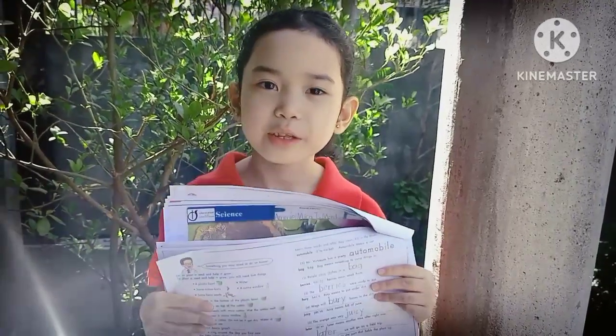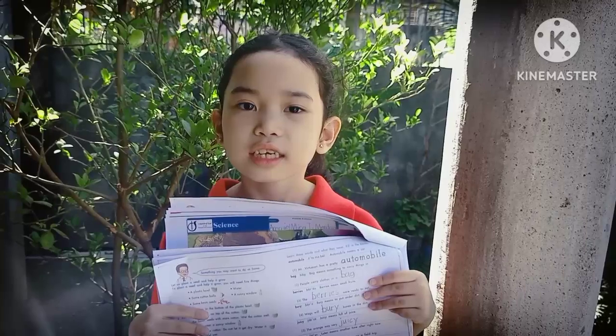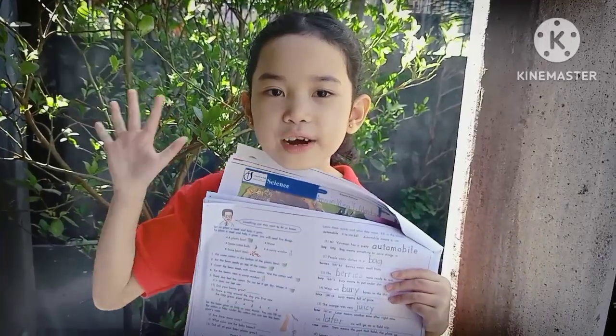Hello! Today I'm going to make my project in Science 1026. I will plant a seed and help it grow. I will just need five things.